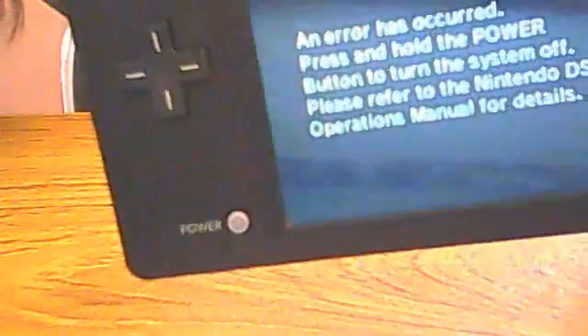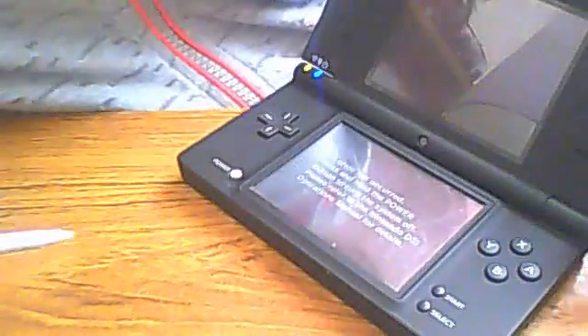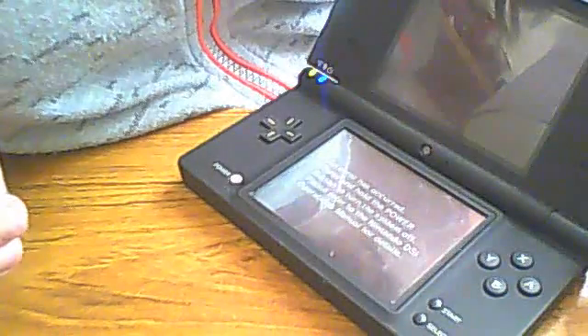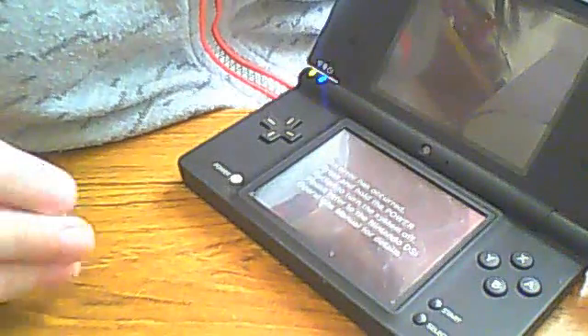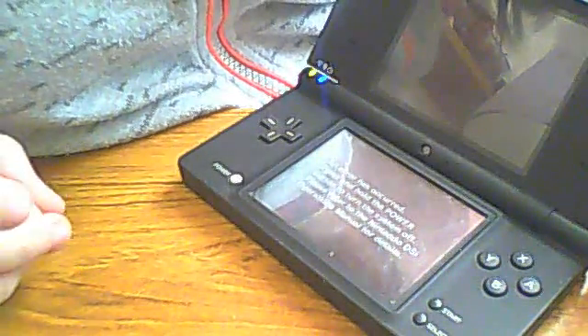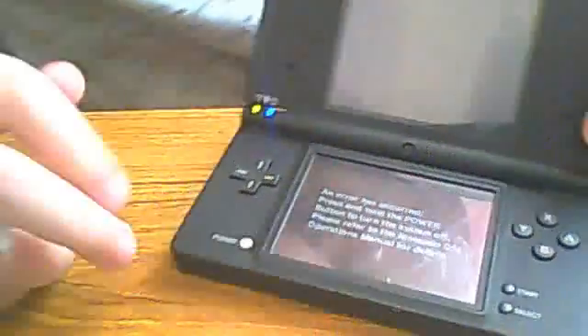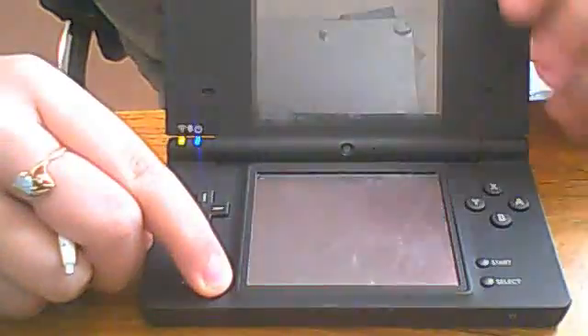Now look what it says. You might not see it so well, so I'll just read it out. An error has occurred. Please press and hold the power button to turn the system off. Please refer to the Nintendo DSi operation manual for details. Switch it off. And it won't work.